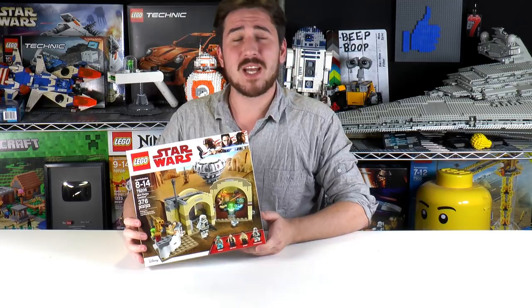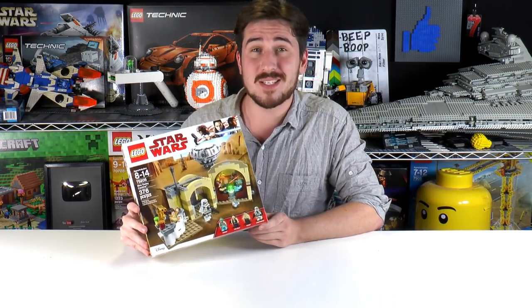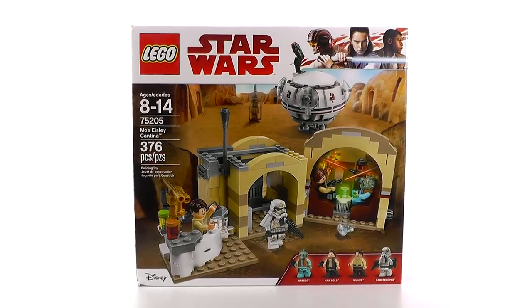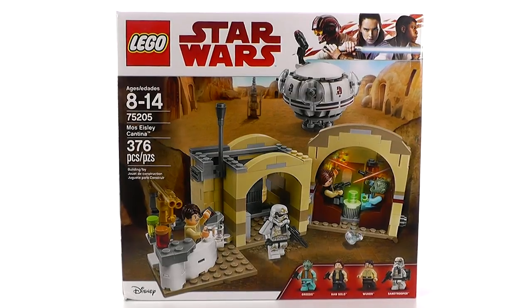Hey everybody, welcome to Brick Vault. My name's Jack. Today we're going to be building and reviewing a LEGO Star Wars set. This is the Mos Eisley Cantina. It's recommended for ages 8 to 14. It is set number 75205 and it has 367 pieces.